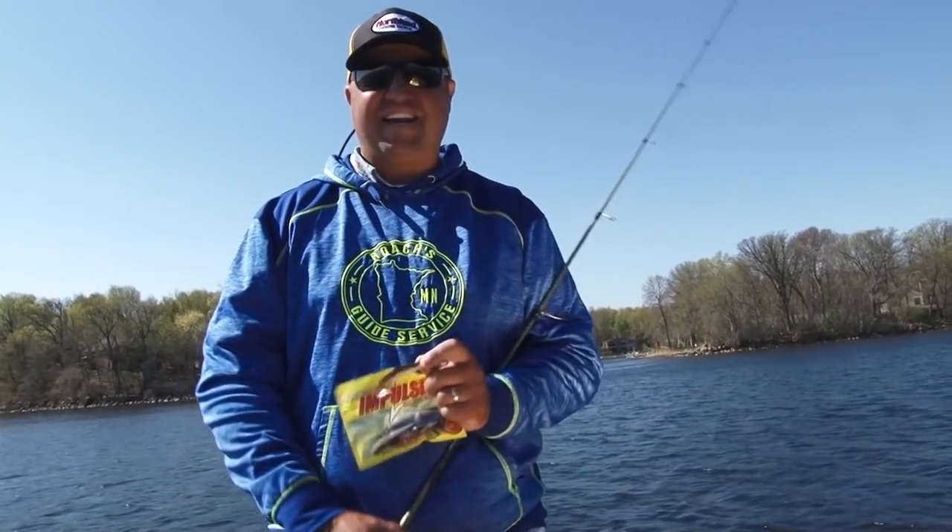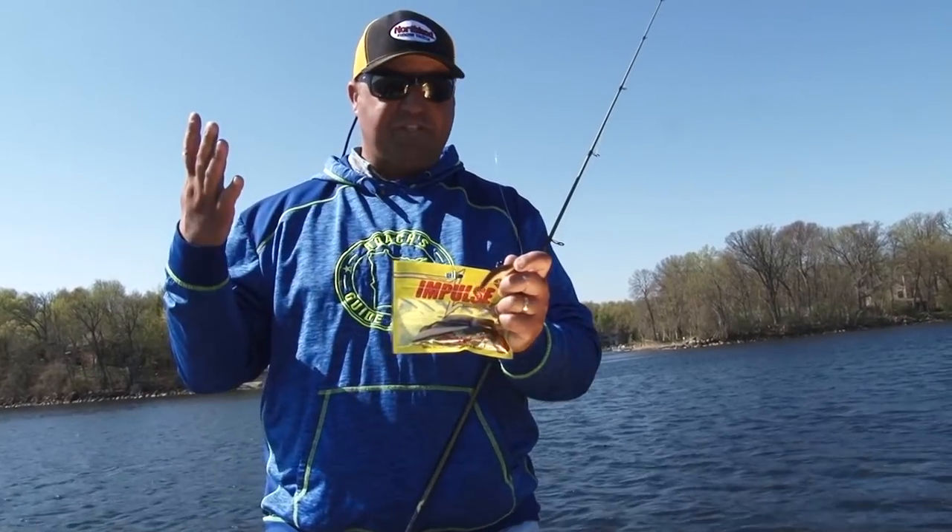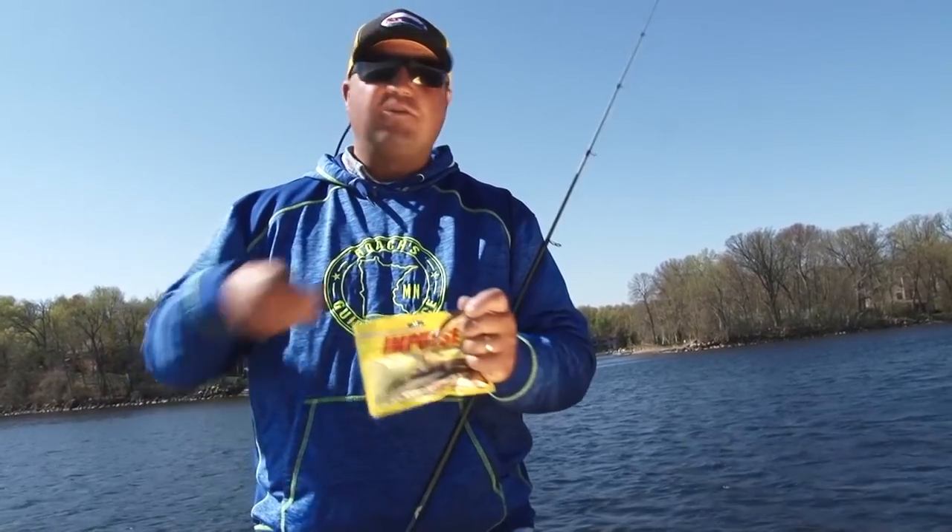I like to just use a spinning rod with six pound braid and a little fluorocarbon leader — no stretch — so I can tell exactly everything that's going on with this bait.